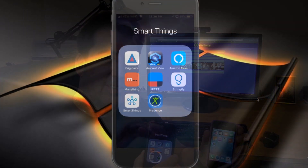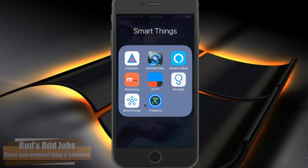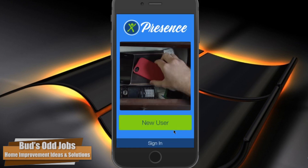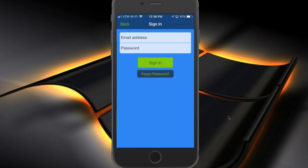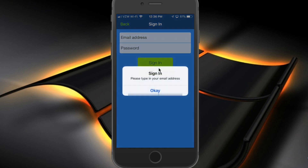So I'm using my current day-to-day phone, and I've already installed the Presence app on that phone. As you see right here, I'm going to click on that app. You'll see this startup screen, and you'll hit the New User button to sign in. I'm going to go ahead and hit the Sign In button because I've already set myself up as a new user, and then I'm going to go ahead and do the sign in.